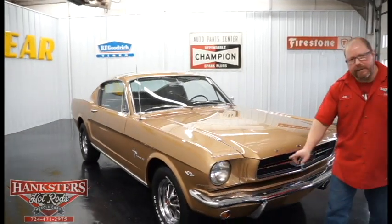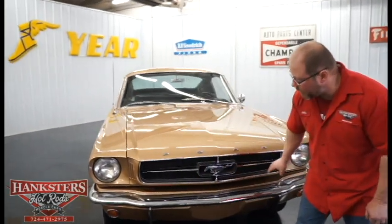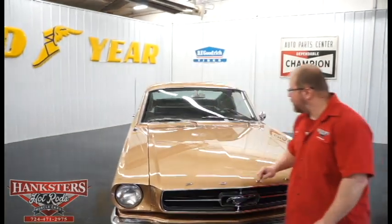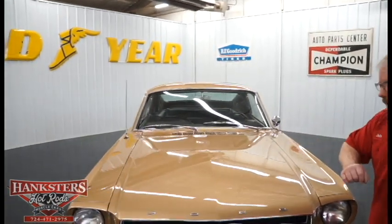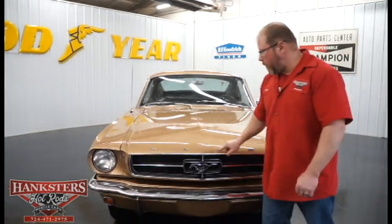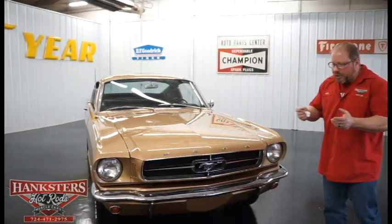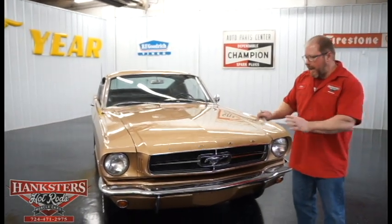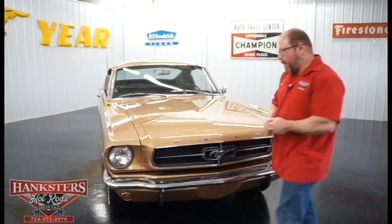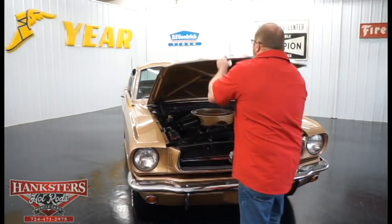Walking around to the front, you can see the rest of the chrome front bumper and the grille work — all in great condition. The steel hood has very good gaps and elevations, and the Ford lettering across the front is all in good shape. The headlights are your typical sealed-beam units with highs and lows all contained in one unit.